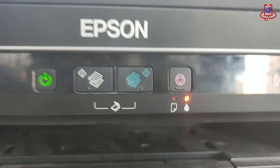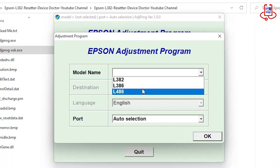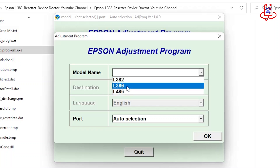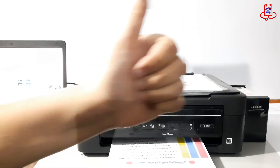This video is from Device Doctor. If your Epson L386 is blinking two lights and stopped printing, it means the internal memory is full. Stay with us — we'll show you exactly how to fix it step by step.